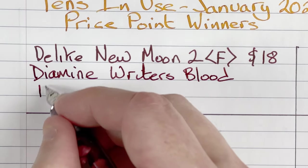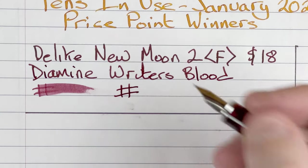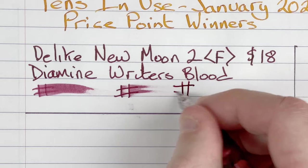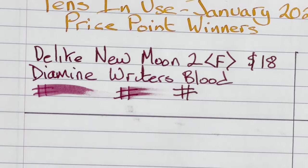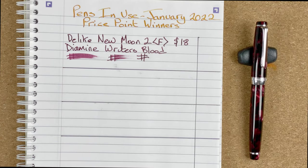Let's do a little bit of writing. We've got the D-like New Moon 2 with a fine nib. This cost me $18 Australian dollars, just within that boundary. As you can see, it's very dark when writing — that's one of the things I want to explore over the next month. The ink is Diamine Writer's Blood. Drying times: immediate, 10 seconds, 30 seconds — and at 30 seconds it's dry. It's the first time I've had this ink in this pen. Normally I use it in broader nibs, but if that's the drying time I get through the month, I'm going to be really happy.